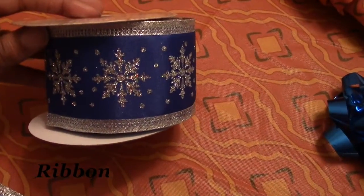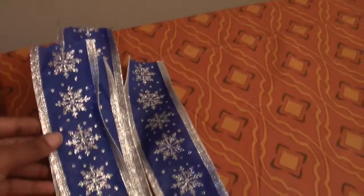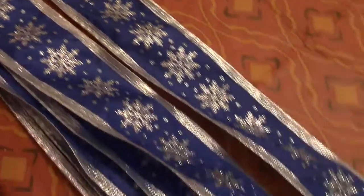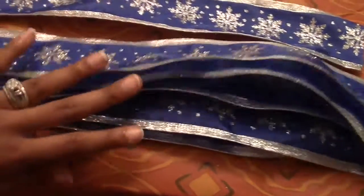DIY number three! For this one you're going to need some ribbon. You want to cut it to equal parts — for however many cabinets you want to do, that's how many pieces you need.